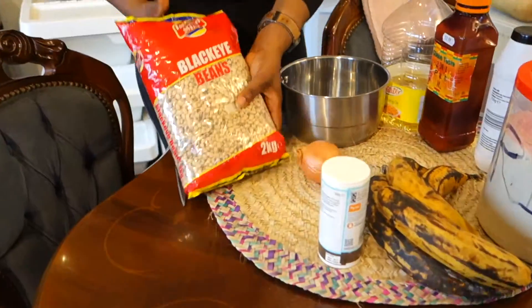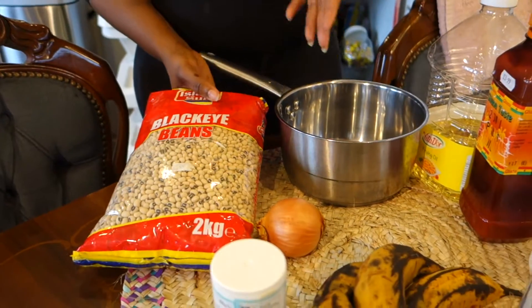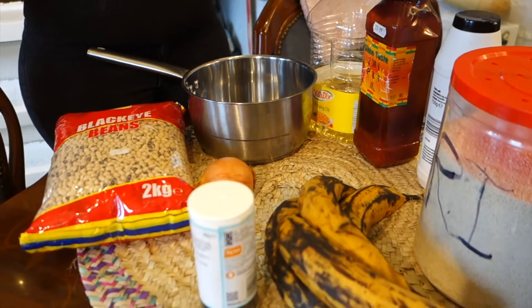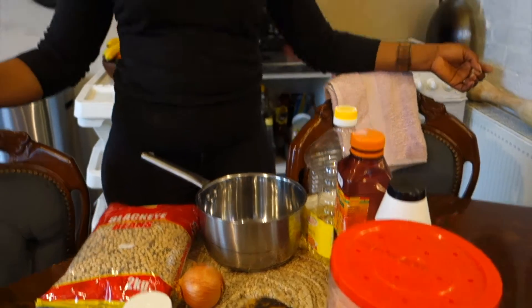In my African kitchen, we're just cooking African food. Today I'm bringing to you Yoko Garry. It is gari and beans, basically. All you need is your black-eyed pea beans. One of the basic foods in Ghana — it is eaten by everybody.